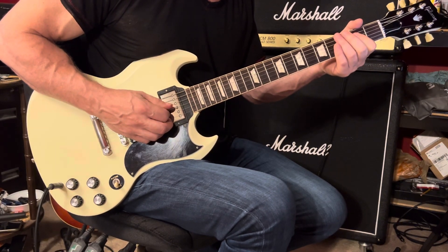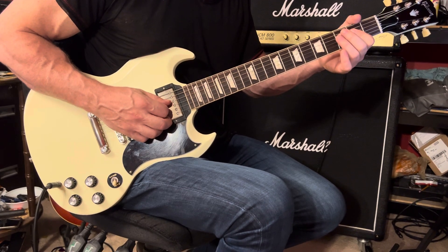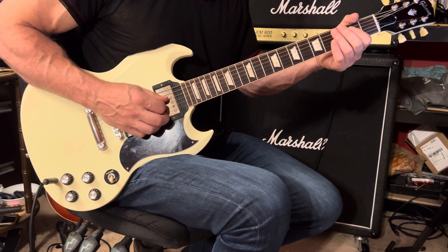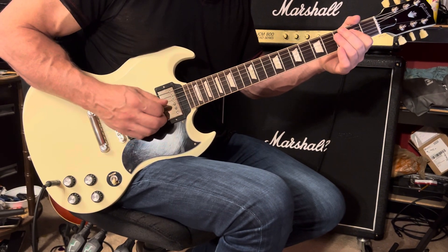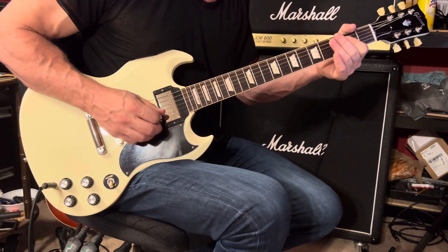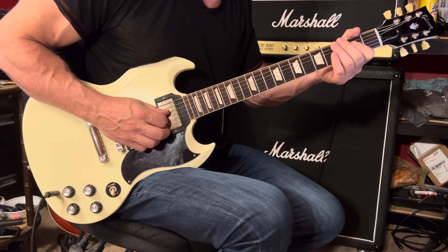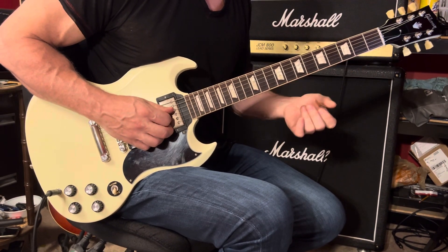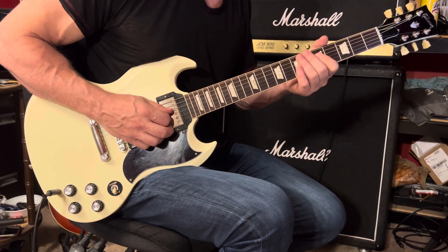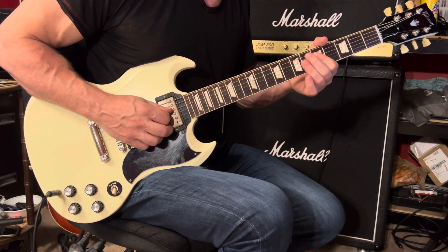As far as this A riff goes, your first finger bars across the 4th and 3rd strings at the 2nd fret. Then you'll play the 5th string open with some muting — right-hand palm mute — and then back to the 4th and 3rd strings. That rhythm is 1 and 2. Then play the 4th and 3rd strings open, quickly hammer on to the 2nd fret on the 4th and 3rd strings with your 1st finger, then move your 1st finger up to the 3rd and 4th strings at the 5th fret.